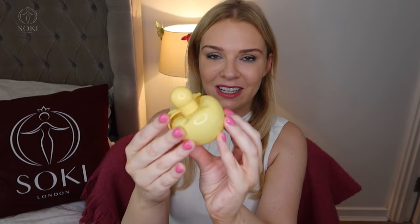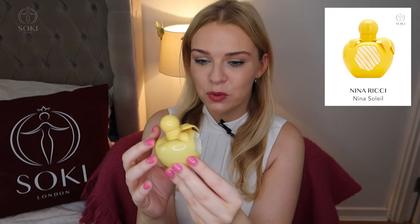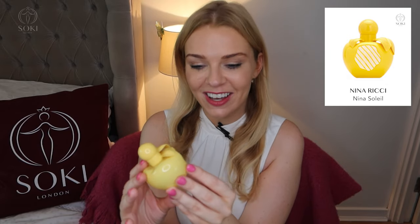The Nina by Nina Ricci range features these iconic apple-shaped bottles. The original Nina is like a candy apple caramel with a fruity apple top note — one of the first perfumes I ever had, so I really love it. This new one comes in a yellow bottle, which we haven't had before. They seem to have done every other colour. These stripes on it give it a candy striper or yellow deck chair vibe — very summery. The box has that same summer stripy vibe as well, so I really like the branding.